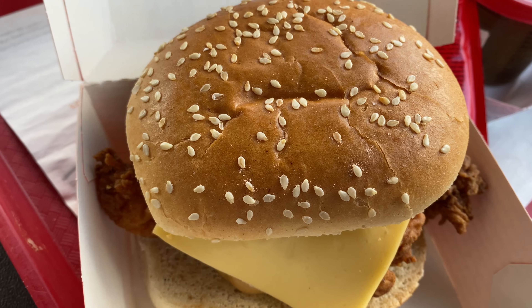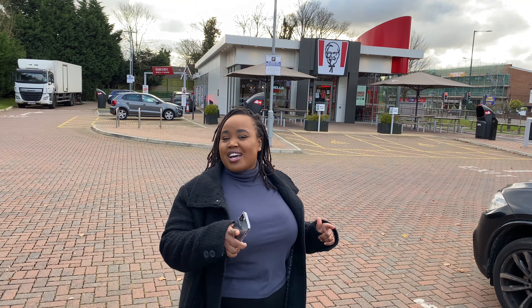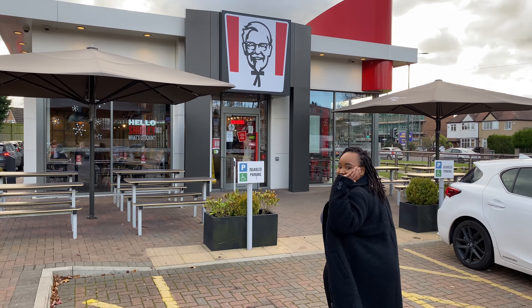Feels like ages since I was here. Well, hello, it's me again Shira from Fully Meets Food, and today we're at KFC. We've come to try our festive burger — it's a Christmas gravy burger. I've never tried it before so I don't know what it's about. Are you wondering as well? Come with me, let's see.